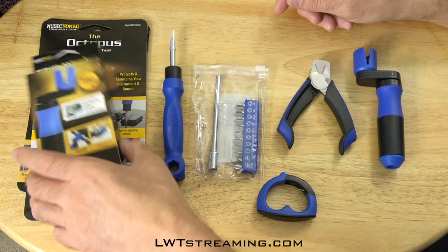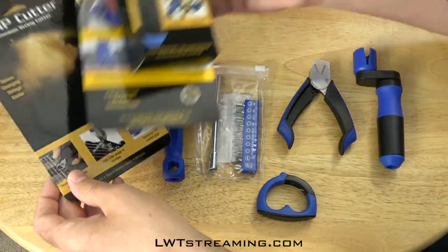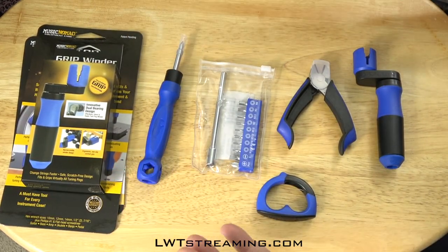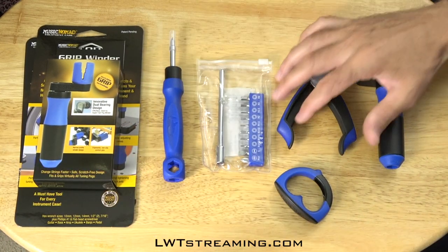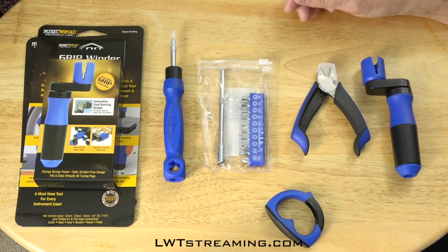I thought I might want to share this with you in case you might be looking to upgrade your accessories like me. This works and I'm pretty pleased with it. So I hope you enjoyed that little short accessory video, and we'll see you on the next lesson. Thanks everybody, bye!